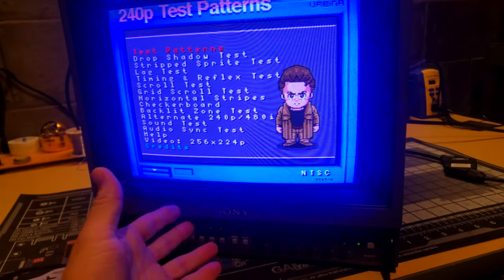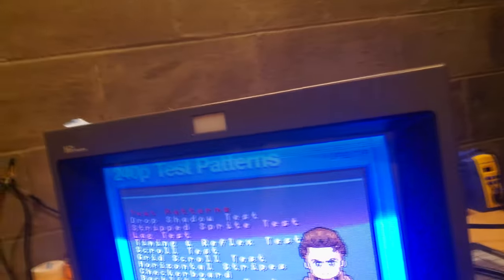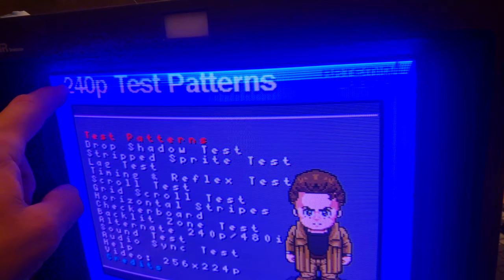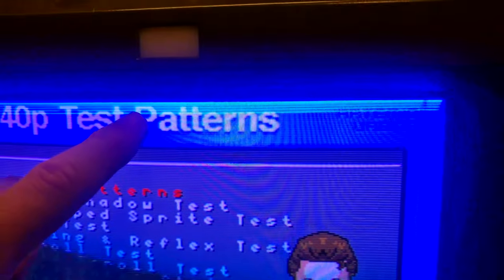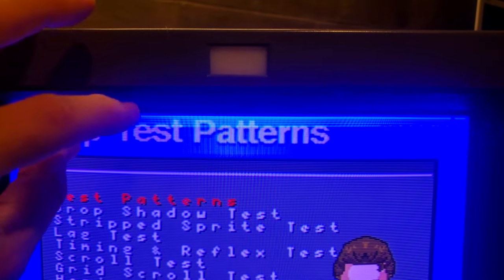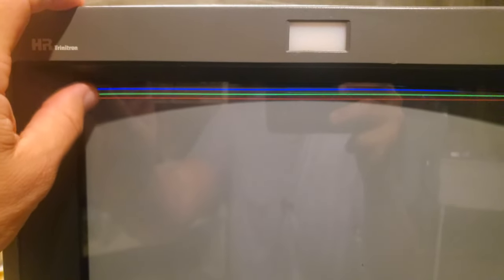Today we're looking at a lovely Sony PVM 1354Q from the mid-90s. What I want to show you is an issue that does happen sometimes with these monitors — you'll notice these horizontal lines up here in the pattern where it's almost like the image folds back over on itself. We also have red, green, and blue blanking lines that have drooped down into the normal viewing area.